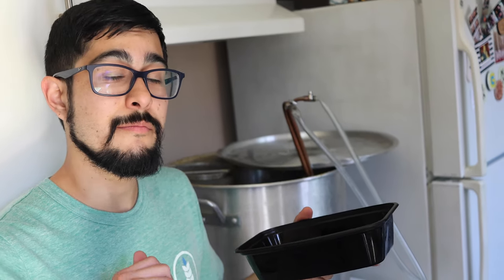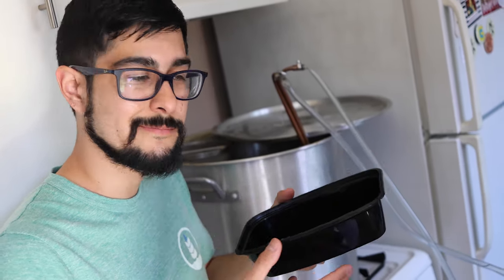Now we're going to be adding an ounce of Citra, and because Jeff had a bunch of it, we figured why not add a little half ounce of Sabro to spice things up. So we're going to add those right into the hop spider. We're doing a whirlpool and also a hop stand. The temperature inside with the wort is about 170 degrees. We're going to let these hops sit in 170 degree wort for the next 20 minutes, then keep the wort chiller going and cool it down to pitching temp.